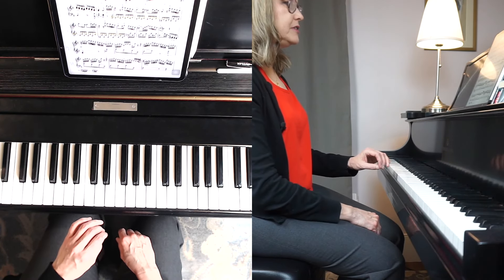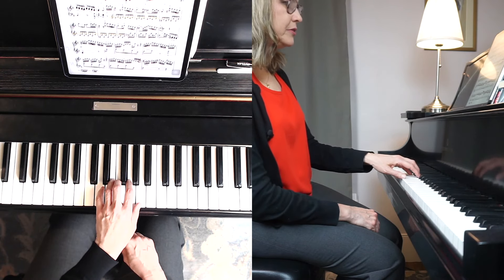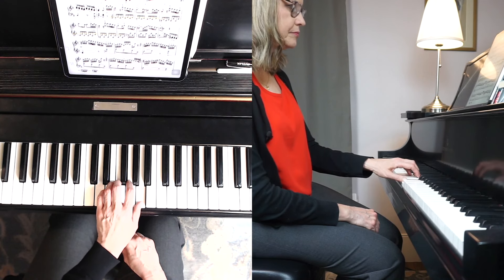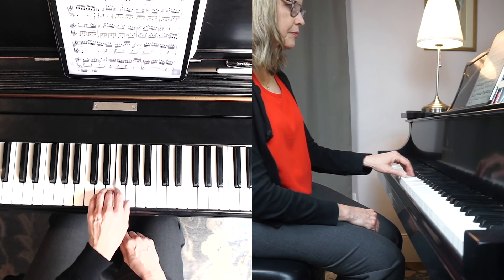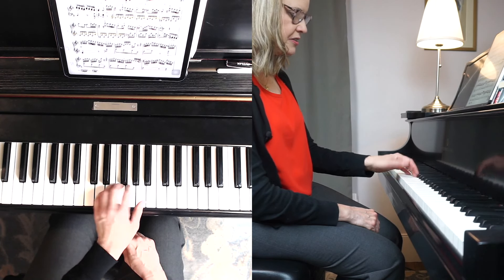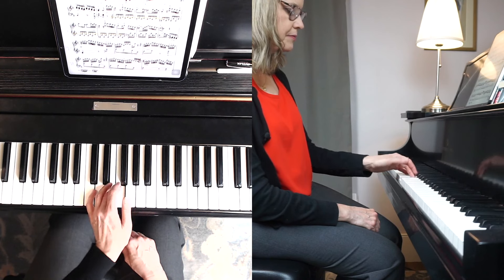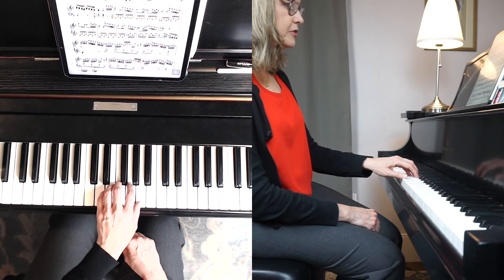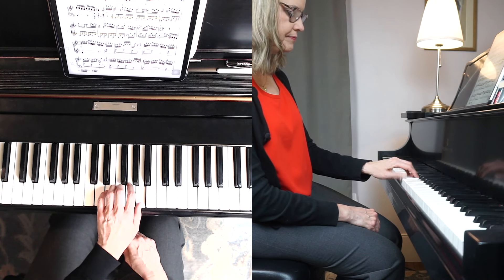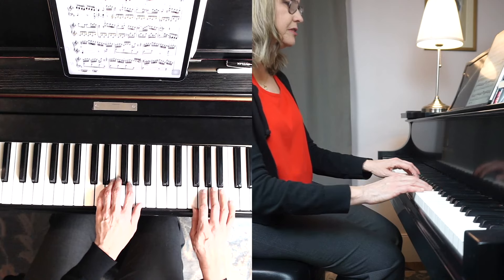My final example is from Haydn's Sonata in F major — I'm going to use a combo touch. I'm not going to isolate and only play the thumb from the finger joint, but I'm also not going to only use rotation, because just using rotation is too much, and just playing with the finger alone is also insufficient. So I'm doing both — using rotation combined with finger motion.